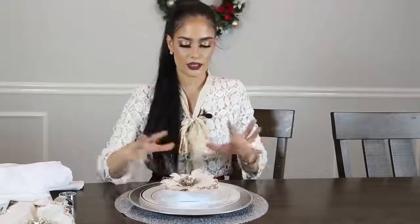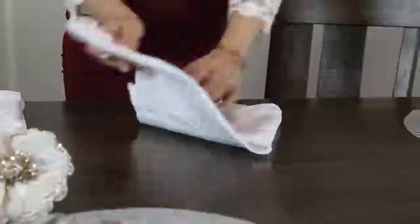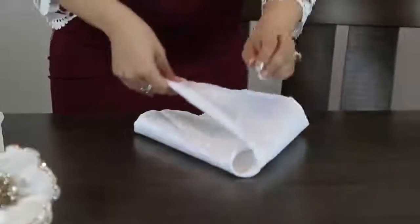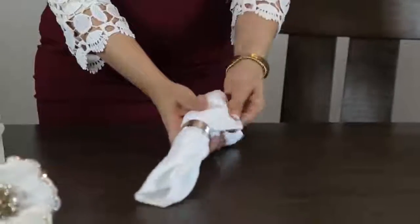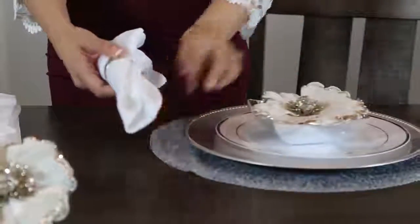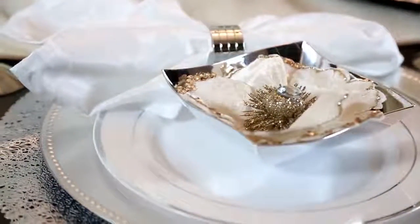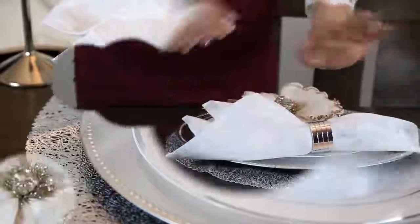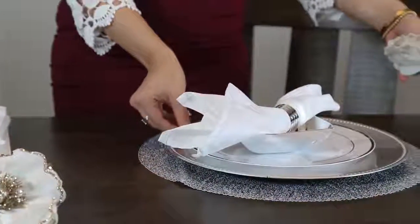Pueden colocar las servilletas de muchas maneras, les daré tres opciones. La manera en que voy a doblar estas servilletas es muy simple: primero la ponemos en triángulo, luego la ponemos de un lado, luego hacia el otro, y ponemos el arito en el medio. La acomodamos y lo podemos poner delante de nuestro plato. En caso de que no quisieran poner la flor, también pueden utilizar la servilleta como decoración y ponerla en el centro del plato. Esta es otra opción que pueden usar.